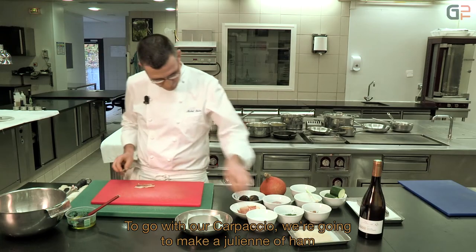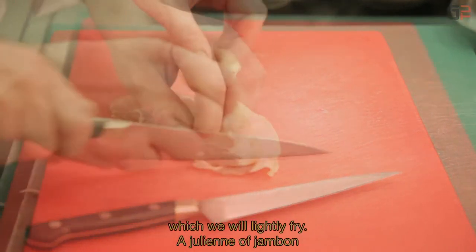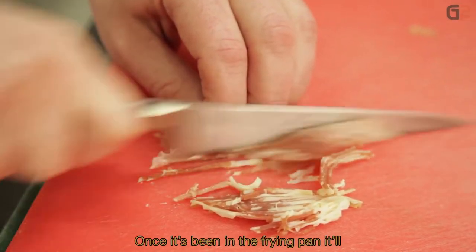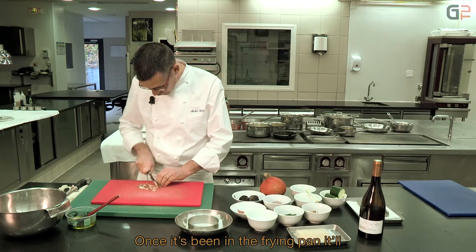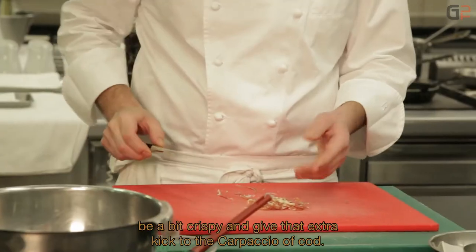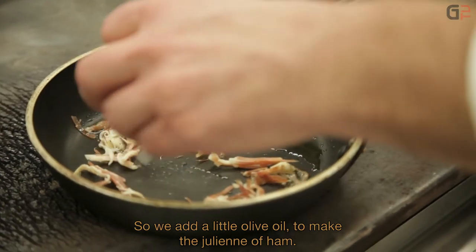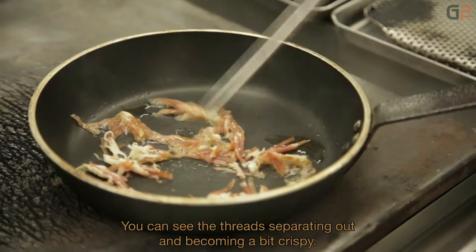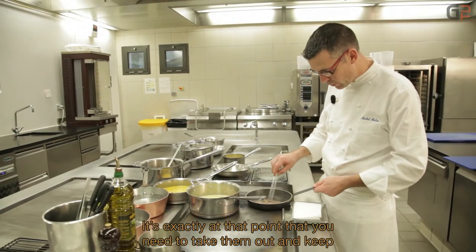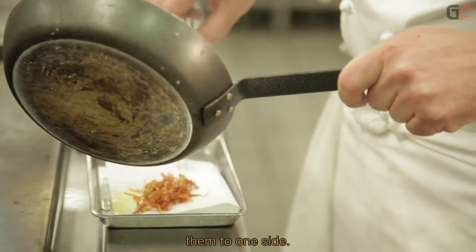Donc pour agrémenter notre carpaccio, on va faire une julienne de jambon qu'on va passer à la poêle. La julienne de jambon, ce sont de fines manières, taille julienne, qui après une fois passées à la poêle vont devenir un petit peu croustillantes et donner ce goût canaille au carpaccio de cabillaud. Un petit peu d'huile d'olive. On voit bien que les filaments de jambon se séparent — ça va devenir un peu crispy. On réserve ça de côté.